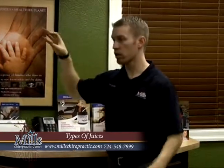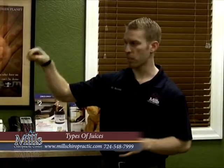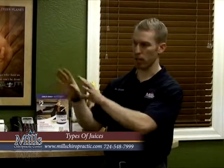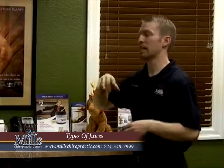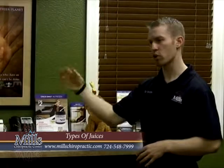Those gear juicers do break more of the cells open and will get more juice out. For green stuff like parsley and kale, it's going to get more juice - maybe 15-20% more. The pulp that comes out is dry with no watery stuff left in it. However, those are more expensive, take longer to clean up, and aren't convenient for doing something like an orange or an apple.